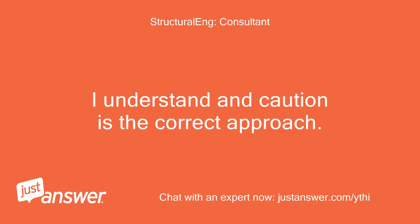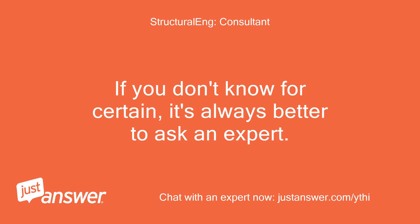I understand, and caution is the correct approach. If you don't know for certain, it's always better to ask an expert.